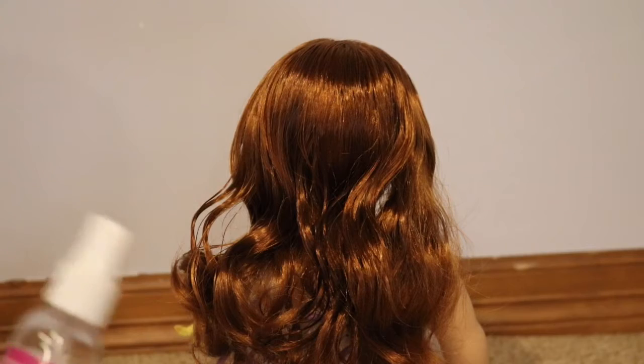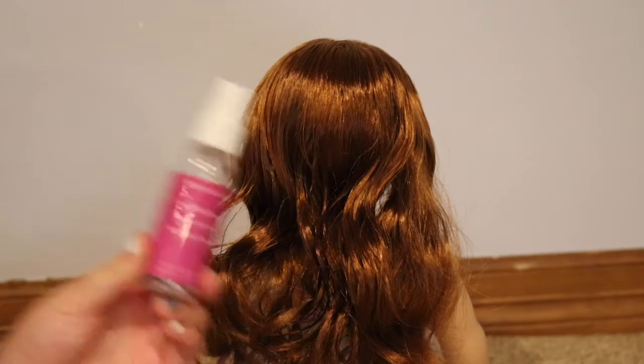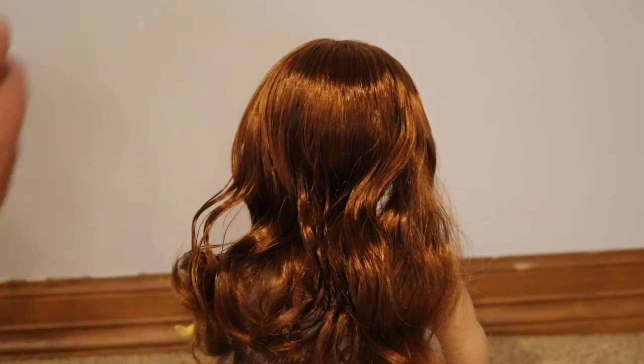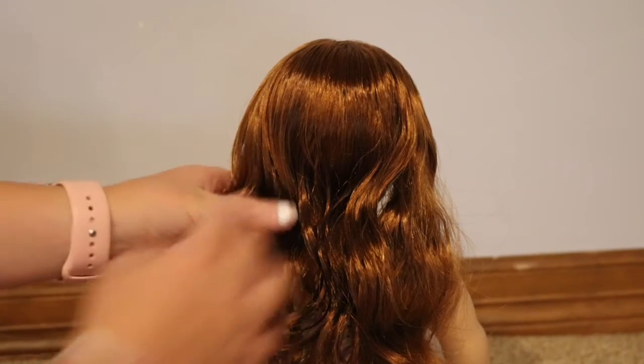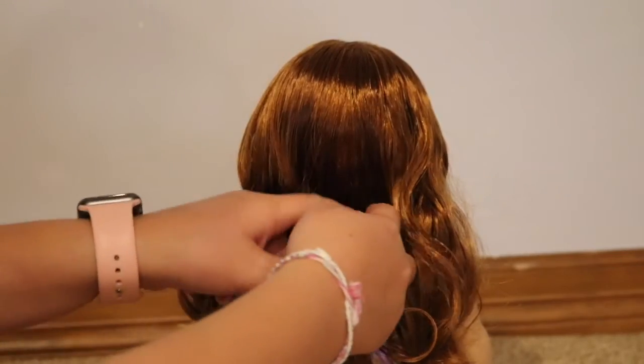Optionally, you can also have a decorative hair accessory to put in your doll's hair. First, you are going to take the spray bottle and spray her hair, then brush it so that it is nice and smooth.